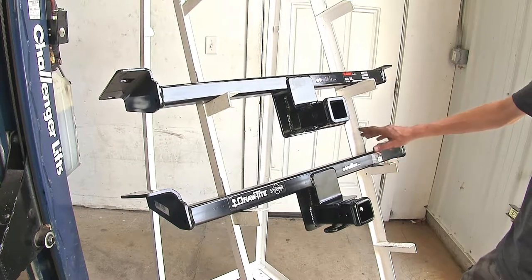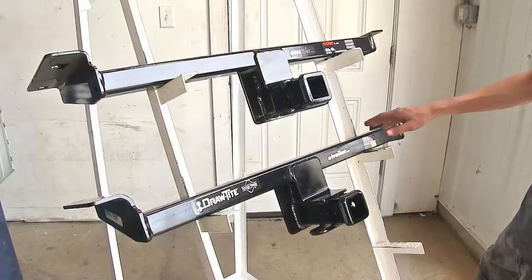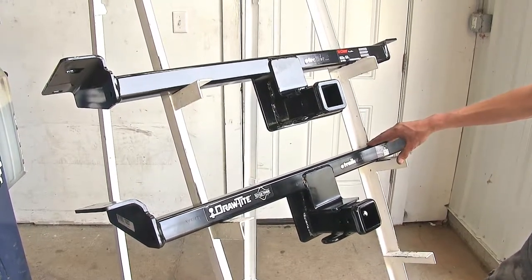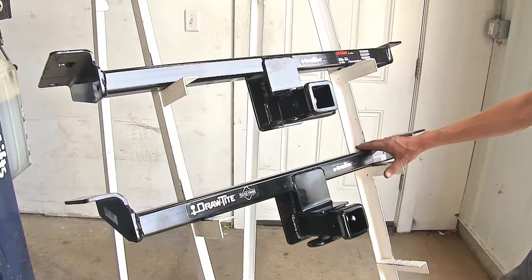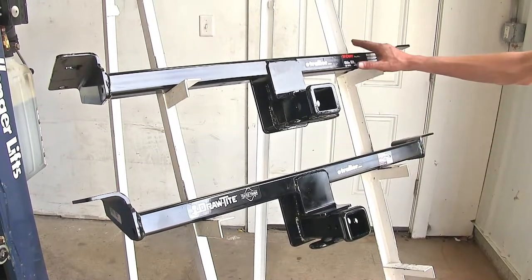Neither one of these hitches are rated for use with weight distribution. The Draw-Tite hitch with the higher max gross trailer weight rating is a better hitch than the Curt if we're using it to tow a trailer closer to our Land Rover's max towing capacity. This is actually higher than our Land Rover's max towing capacity, whereas the Curt is less.